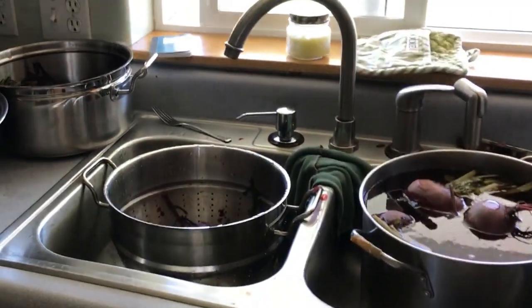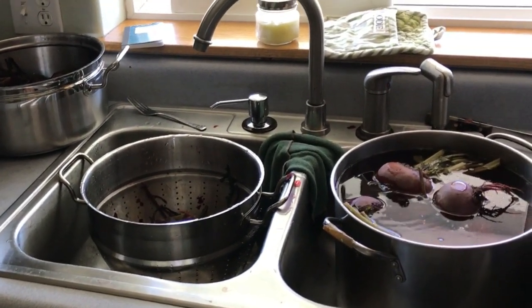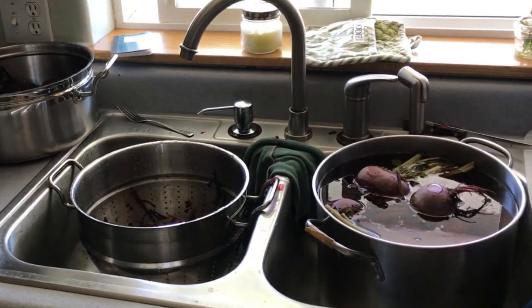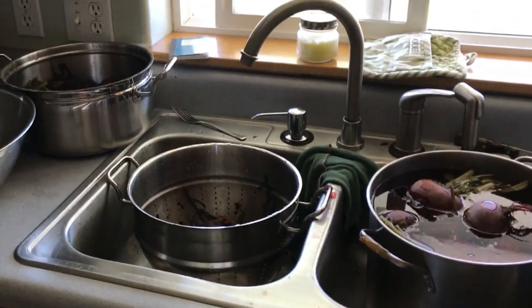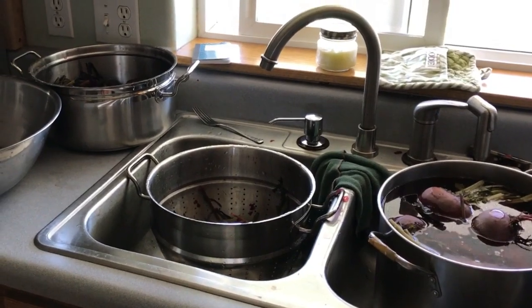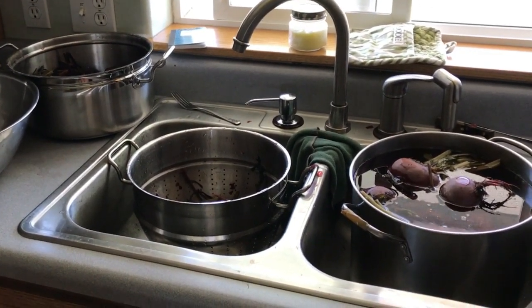Let me turn my camera around and show you my sink area. When I'm working with beets I like to work down in my sink. Beets can be kind of messy, so it makes cleanup really easy, plus it's lower and just easier to work with the pot down in the sink. When you're going to peel beets — whether for canning, cooking, or whatever project — you're going to boil them.